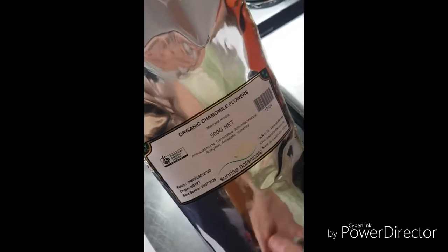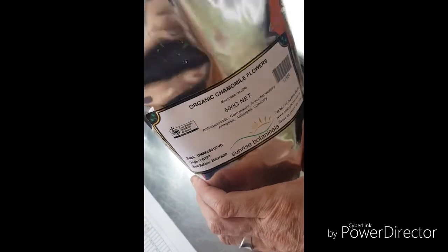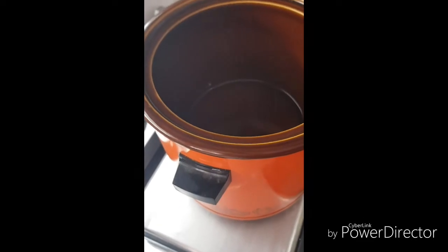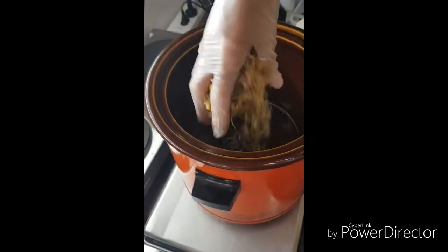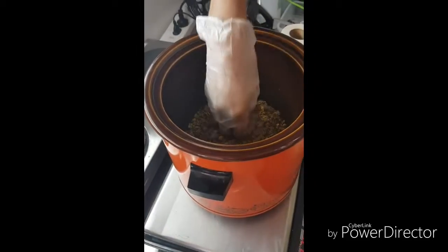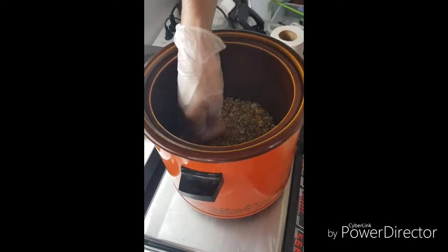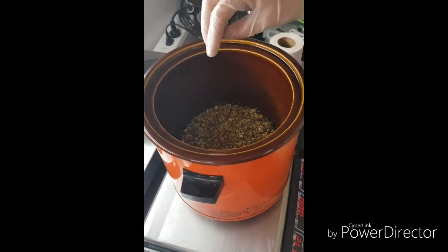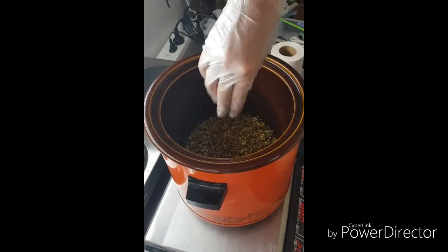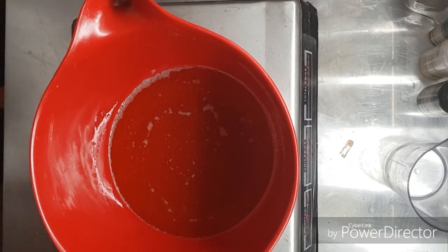Billy here again and I'm making a chamomile infused goat milk soap. I'm infusing organic chamomile flowers into olive oil — I've got the olive oil already weighed out in the crock pot and I'm just going to drop the chamomile flowers on top, just until I've got enough to submerge them in the olive oil. I'll leave that cooking for about eight hours with the lid off so that it doesn't get too hot.